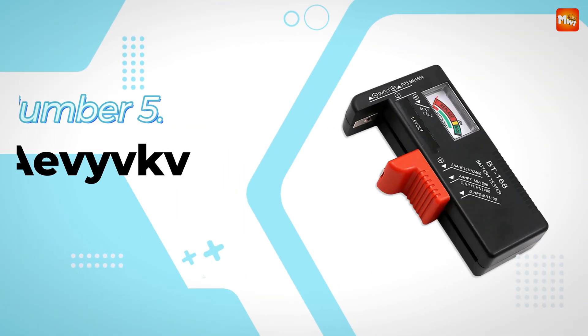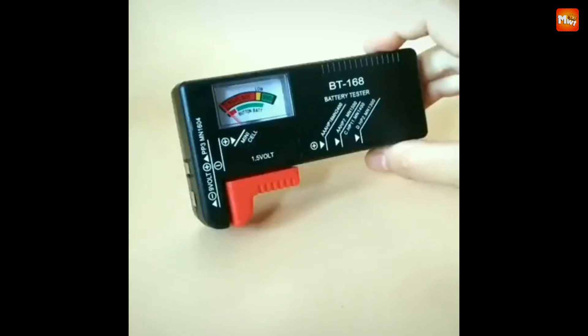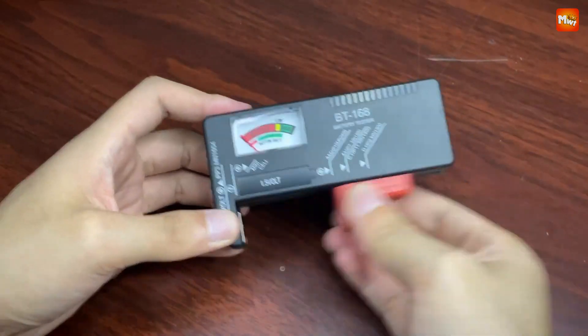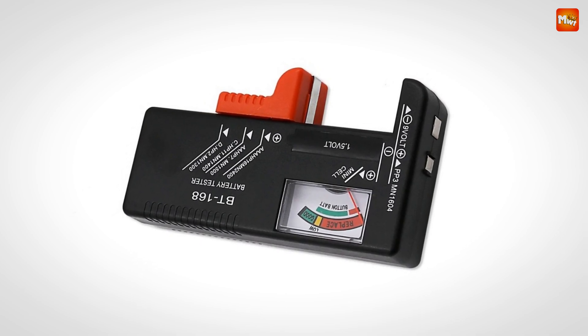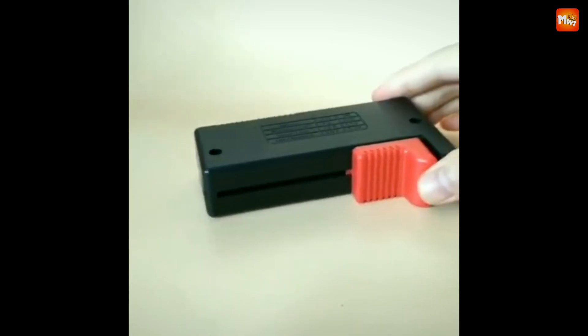EVIVK Battery Tester. Designed to take the guesswork out of your life, this compact yet powerful tool lets you check the health of your batteries instantly. Just place your battery between the two points, and the easy-to-read display does the rest. Green means good, yellow signals low power, and red? That battery's ready for recycling.